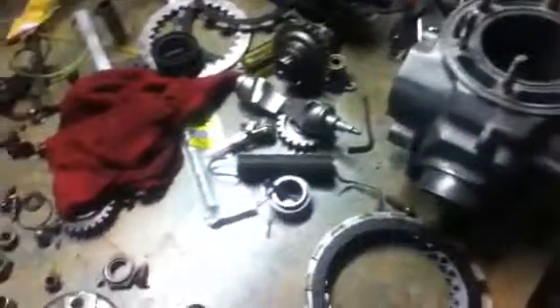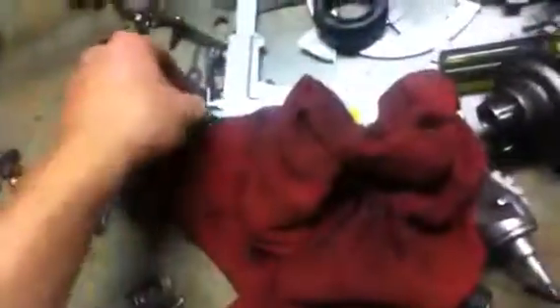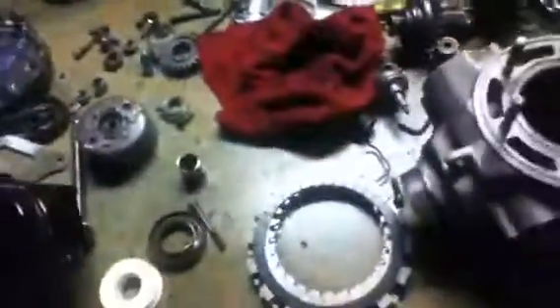I know a lot of you will complain about this mess — I know it's not a good area to work in, I just have everything laying out and it's going to be reorganized. I got new bolts anyway since some of the old ones have stripped heads. But that's just the basics on power valves and how to modify them.